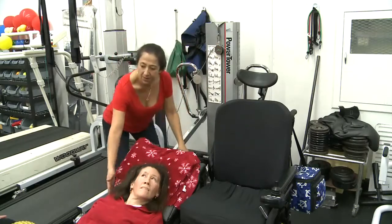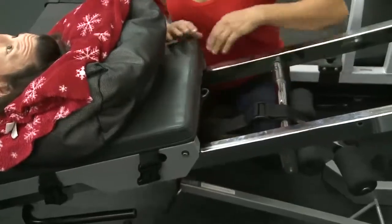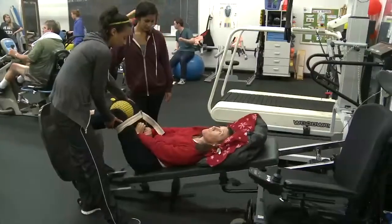Request that the client lightly push up to allow for the release of the safety pin. Once the safety pin is released, the client can perform squats.